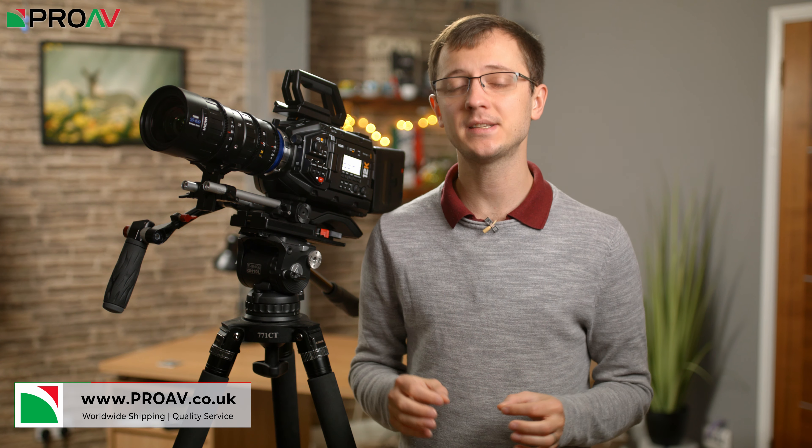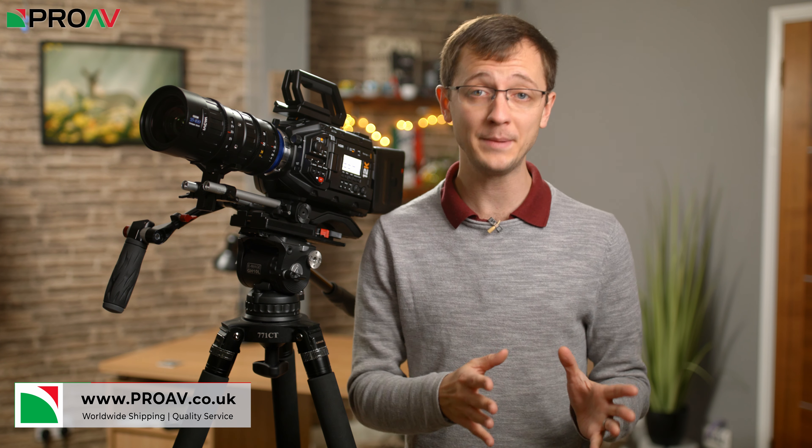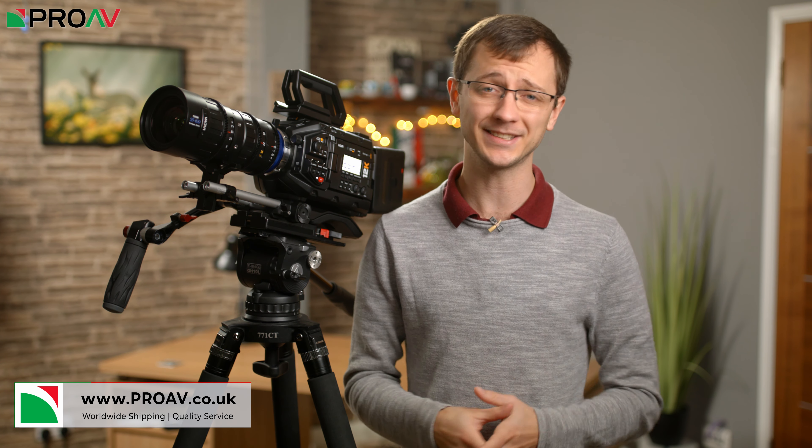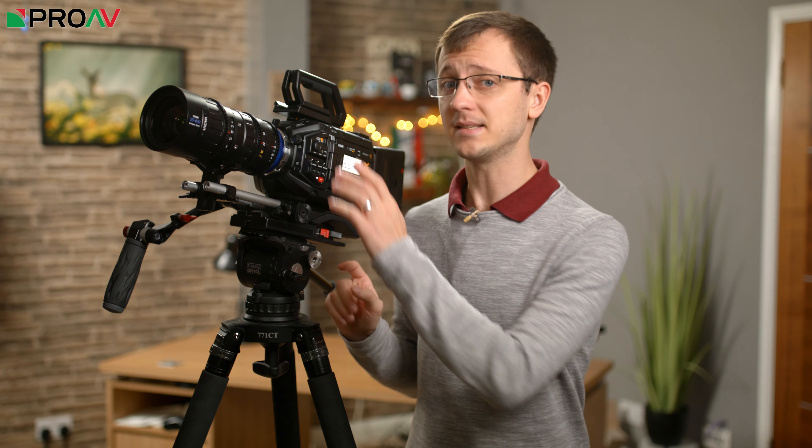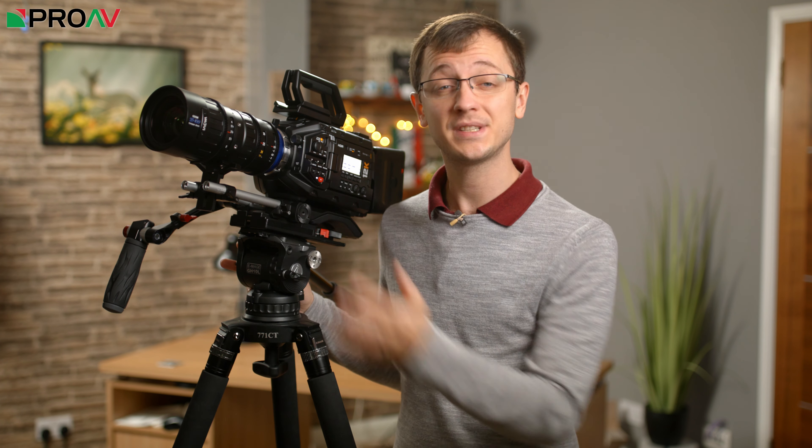Laowa are a brand known for their innovative and affordable wide angle prime lenses and also their fantastic 24mm macro probe lens, which has been a hugely popular lens for such a niche one. This though is their first entry into the world of cinema zooms.